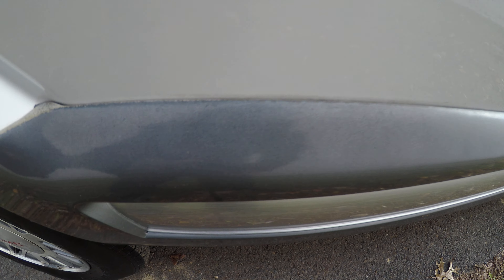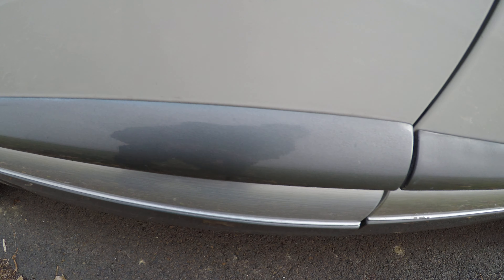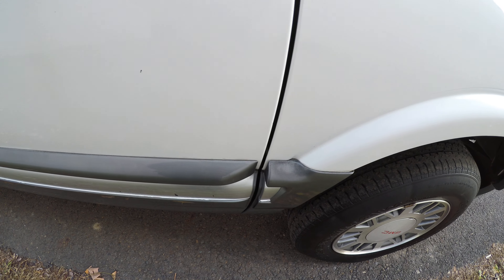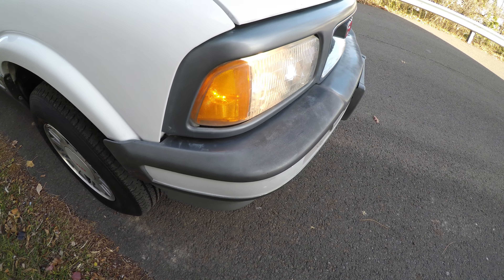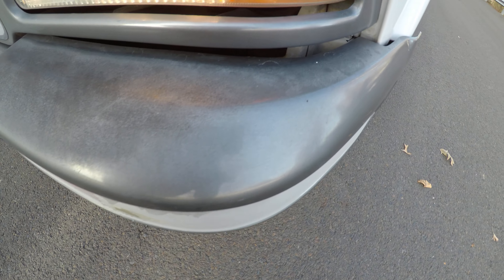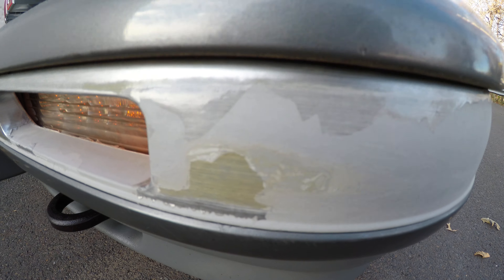Same for right here. A little along this edge here, on the trim piece. The front bumper, you can see, has some fading in the paint. Also here, you can see this is peeled away.